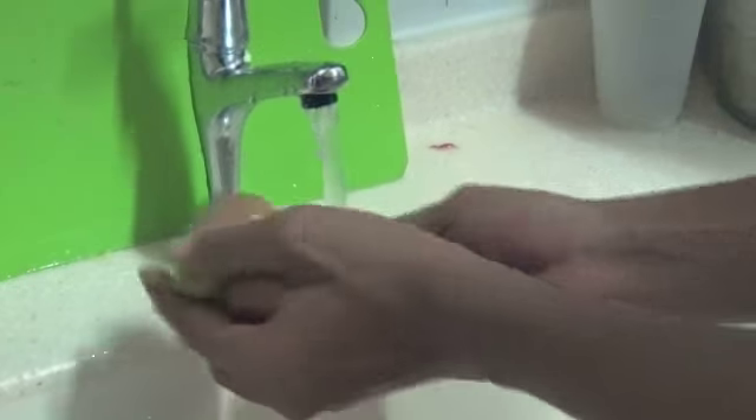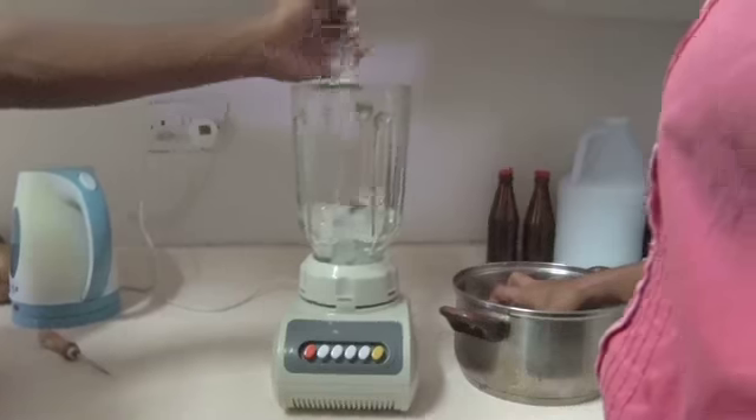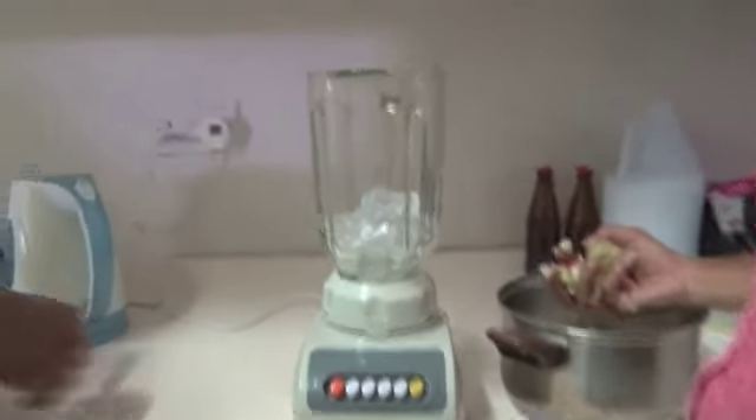Start by washing and setting up the blender, then dump the crushed ice into it, filling it up to about one quarter of the way.